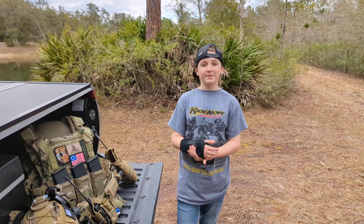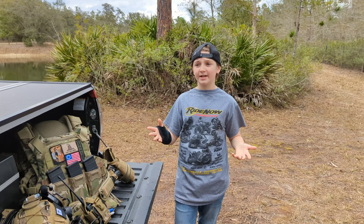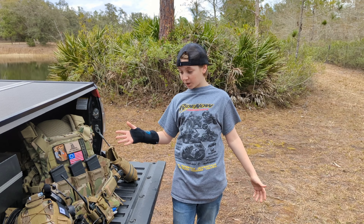Hello everybody, welcome to Florida Man Firearms. This is a second or first part, depending on what order we release it in. This is going to be the more in-depth version of our kit right now.